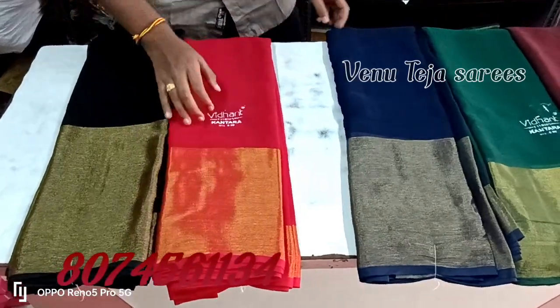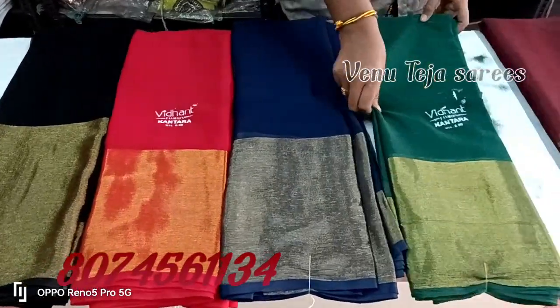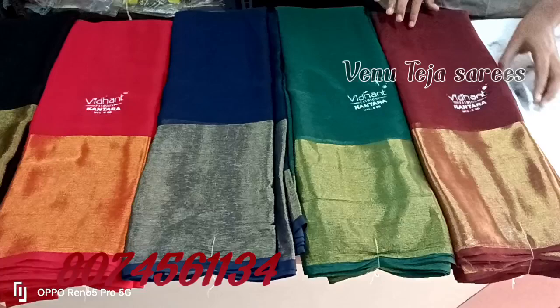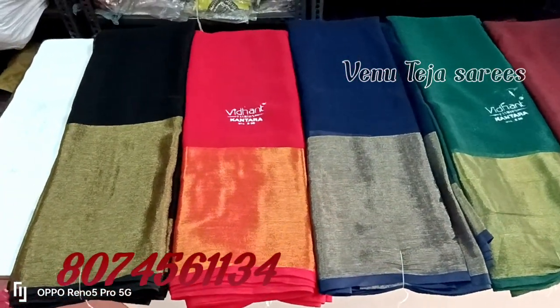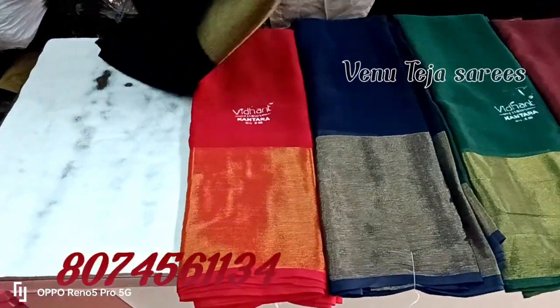Hi friends, this is a daily washable series and plain series. It has a lot of heavy bottles. It has a lot of 5 colors, dark colors, black color combinations, and very simple colors.